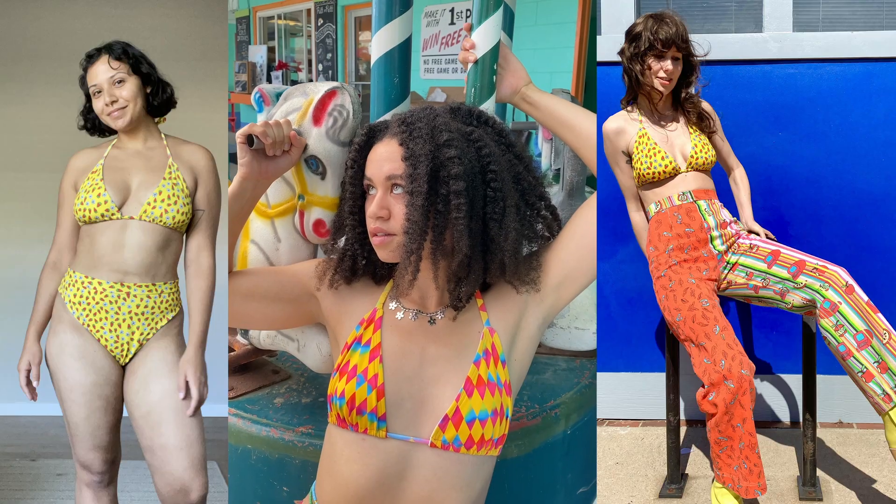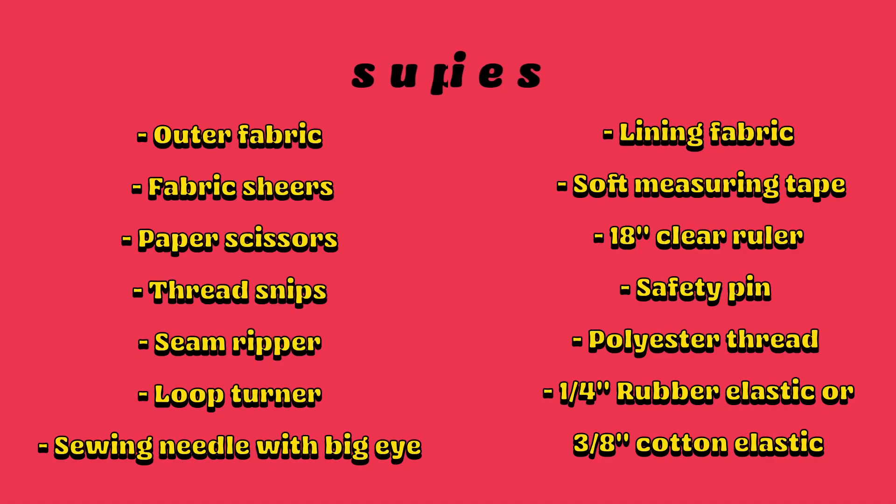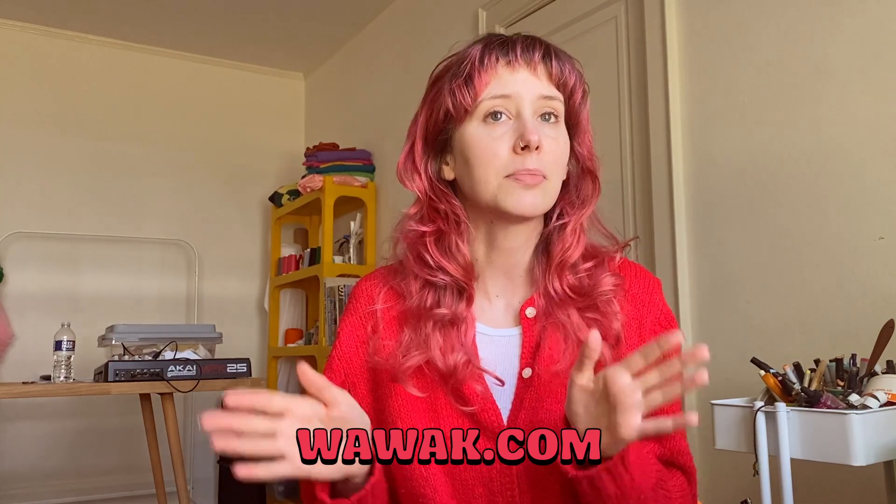I've had my own swimwear line for a few years, and I've spent a lot of time developing the different patterns and testing them on different sizes to ensure the perfect fit. Here are the things you're going to need for the project. Most of these items you can get on Wawak — it's one of my favorite sewing supply shops, and I'll link everything below. This is not a sponsored video; these are just my favorite tools that I've used for many years.